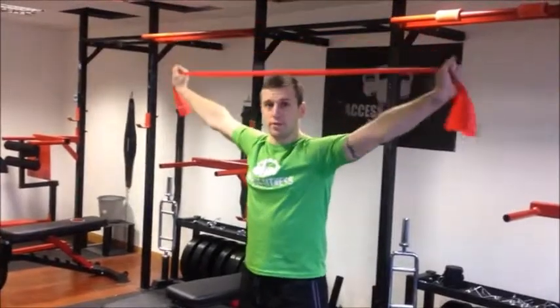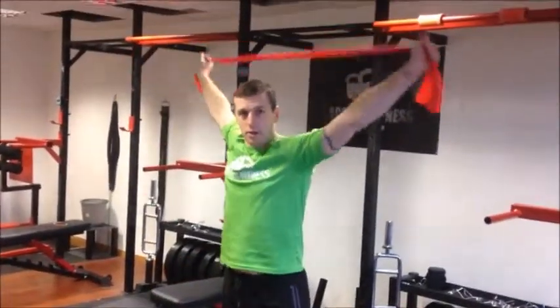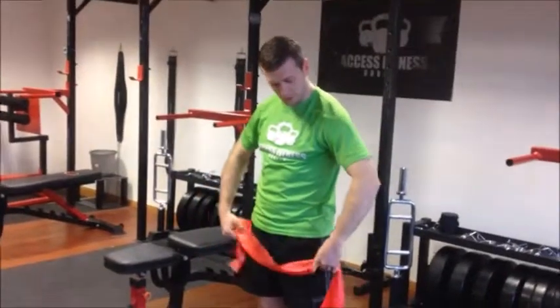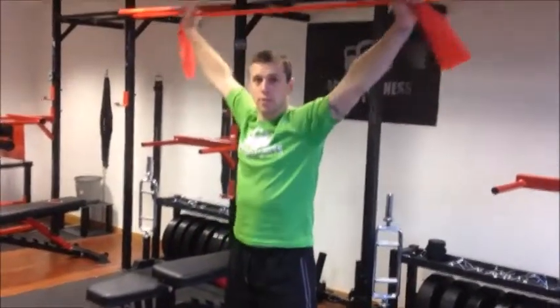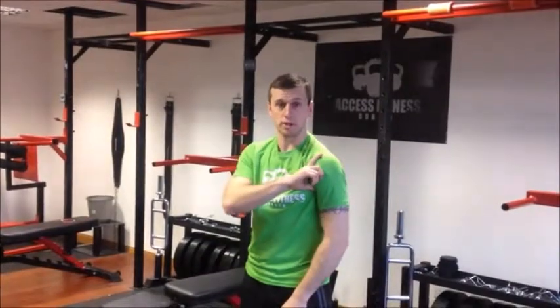From there we can go into shoulder disc repairs. Keeping the same band with elbows locked, you're just going to bring it back and bring it forward. If you find it too comfortable, move your hands in closer on the band, bringing it back and forward. Without bending the elbows, you should feel some strain coming through on the front of the shoulder.